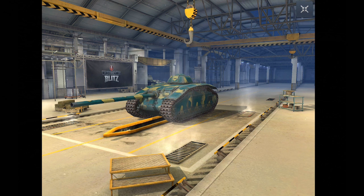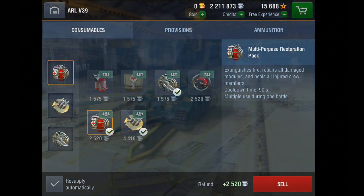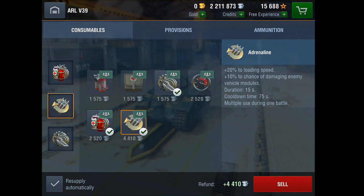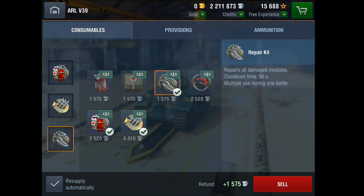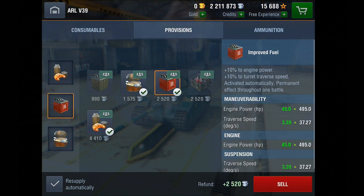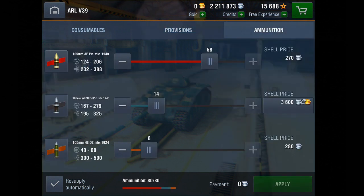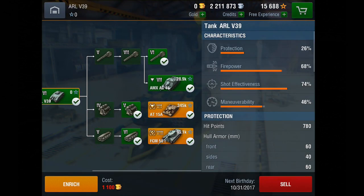I run exactly the same consumables as the previous: multi-purpose restoration pack, adrenaline, and the repair kit. On a provisions front I run canned pâté, hot coffee, and improved fuel. Then onto ammunition: I run 58 AP, 14 APCR, and 8 HE. The HE on this is actually pretty good and reliable, and you won't need 14 APCR but it's worth putting in just because you can.